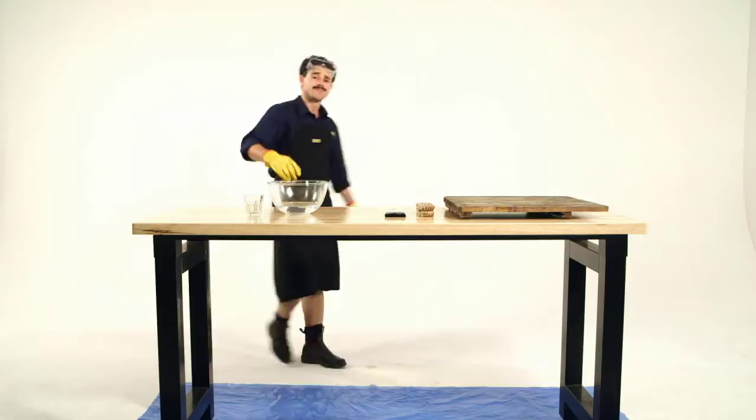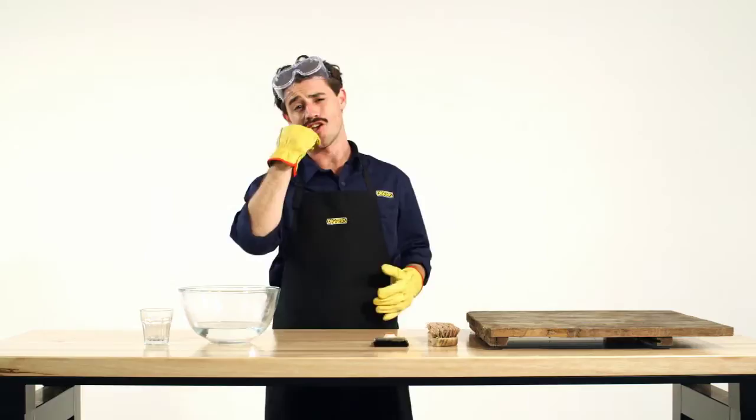G'day, this is Dave. He's our digger's demonstration expert. You're wearing your safety gear, Dave. Well done.